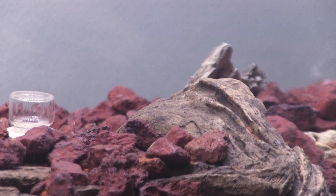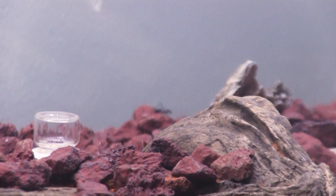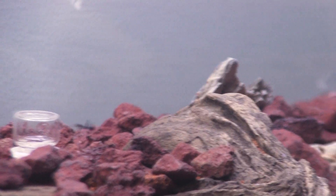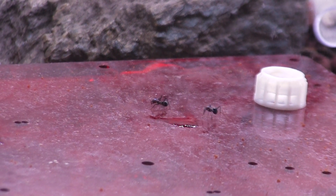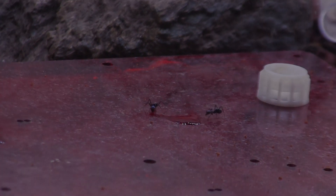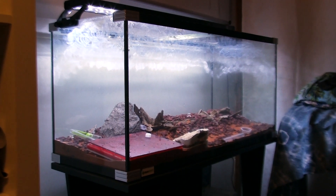It's been a while, however today I'll be showing you my newest queen ants and soon-to-be colonies. But firstly, let's take a look at the meat ants housed in the Desert of Down Under.